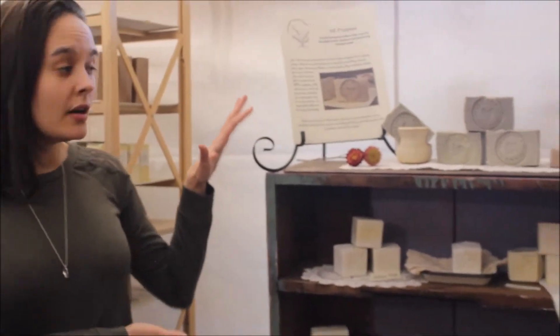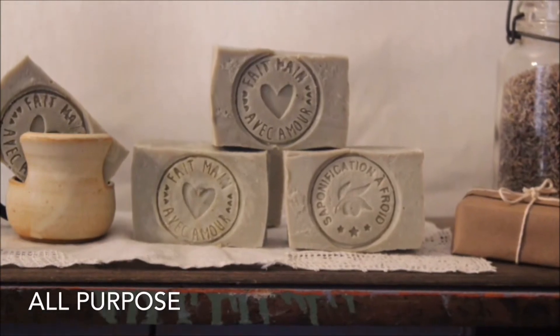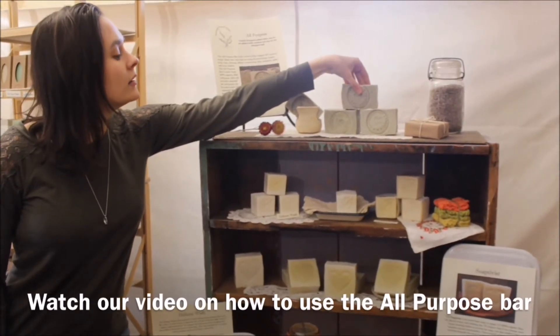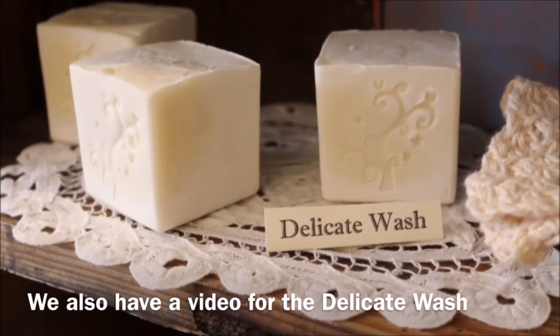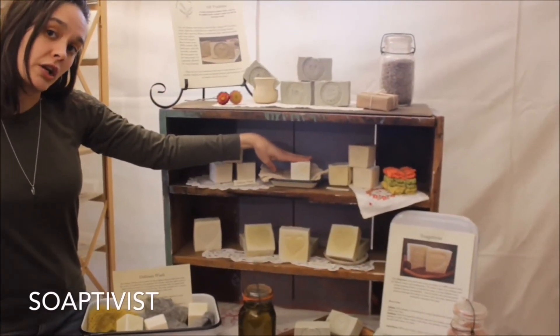These are our home soaps. On top you've got the all-purpose bar — this is the original 16th century recipe that we're reviving, and it's also the basis for all the soaps that we make. We've got the delicate wash cube, designed for hand-washing delicate fabrics such as lace, silk, and woolen goods. It's also great for frequent hand washing.